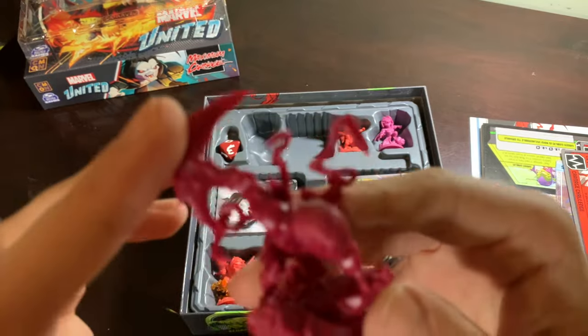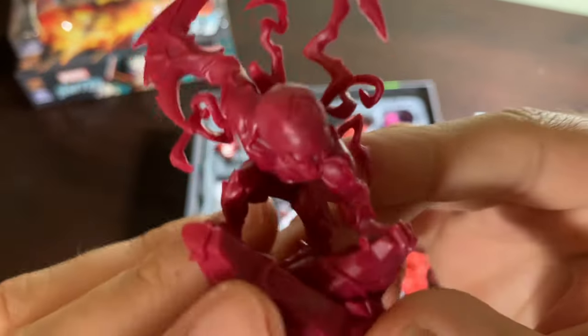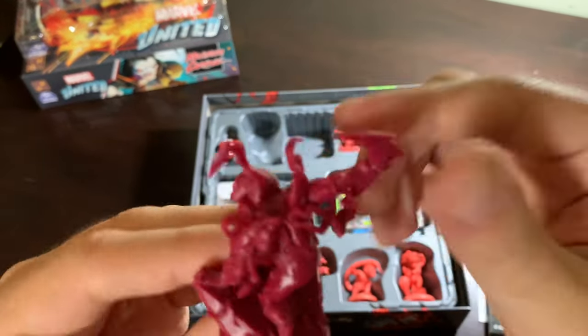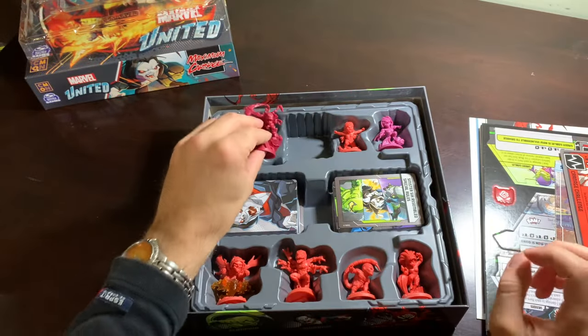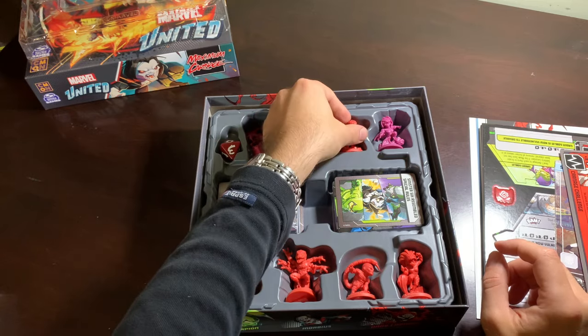Carnage — there he is. Look at that: Dark Carnage with his axe. I'm actually surprised the old Carnage figure didn't have the axe hand, because that is so classic Carnage. But this is the new Carnage with that spiral on his forehead, and I don't know what that's all about — so I've got some catching up to do.